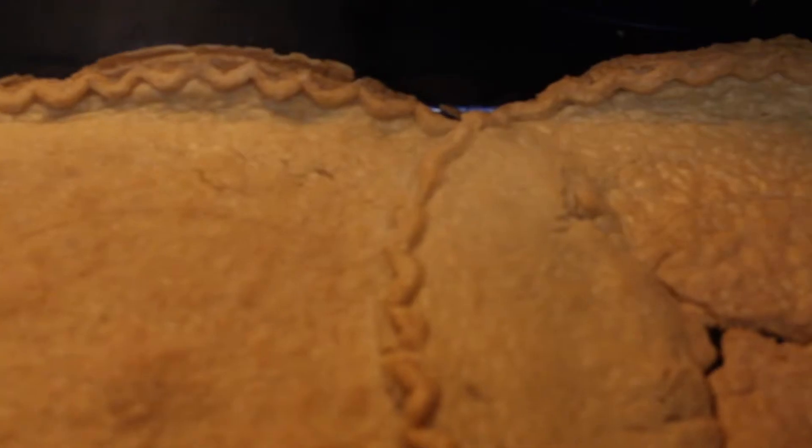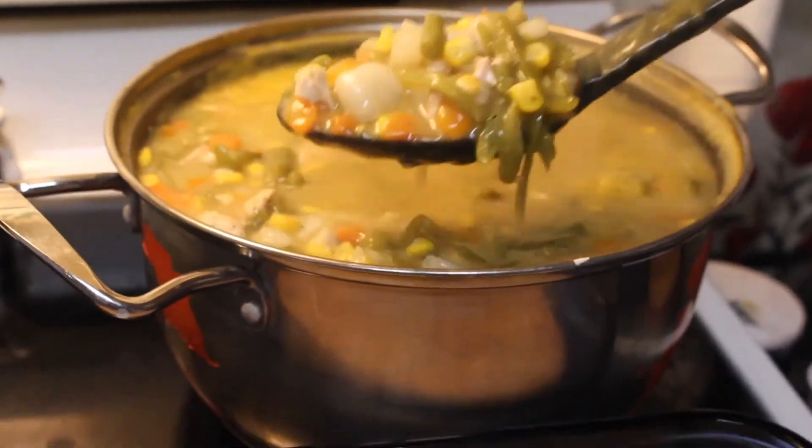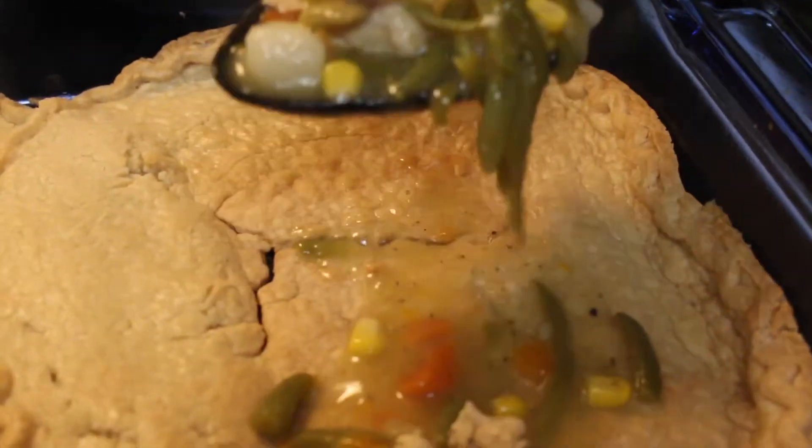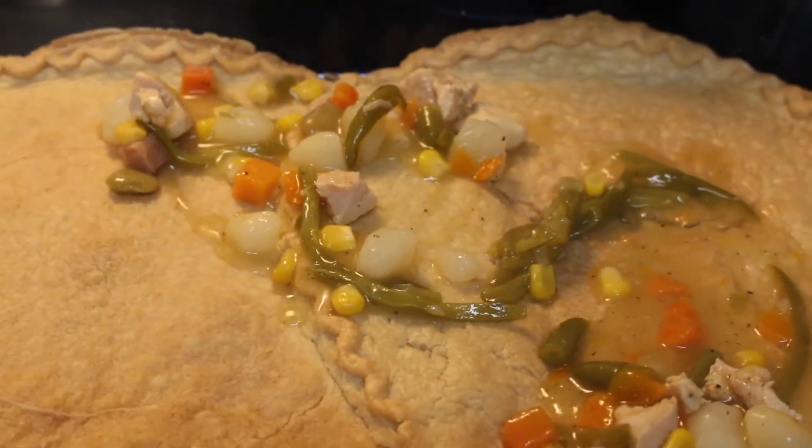Here are the pot pie crusts — they're lightly browned and ready for the pot pie filling. Now I am placing the pot pie filling onto the crust, making sure I put all the filling in there.